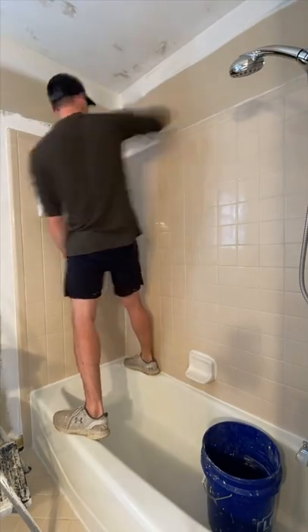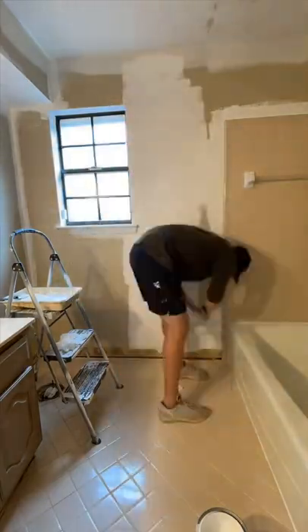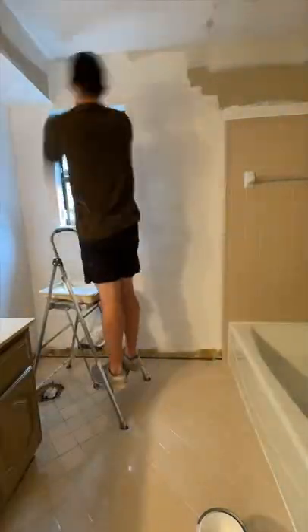I continued cutting in all of the edges and then got my roller out. I painted all of the walls and the ceilings, and one thing I noticed is right when I painted, it made the shower, tile, and the tub look a lot dirtier.